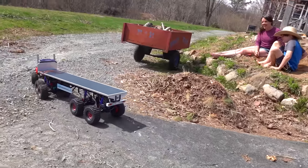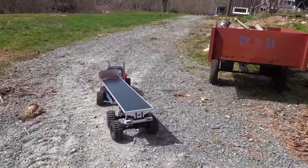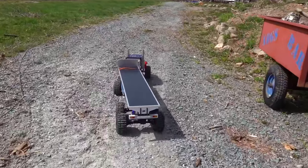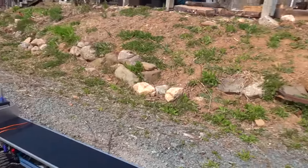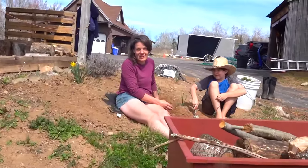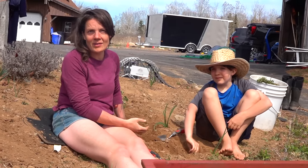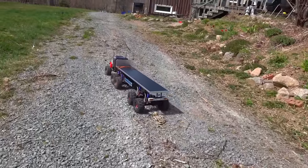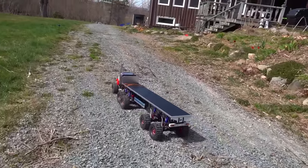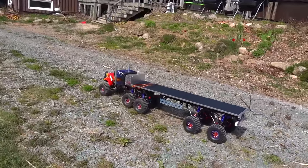Now that it's not on the asphalt I don't think we'll have such an issue. It looks awesome — it looks like it's actually running the way it should run. I'm not a mechanic, so that's my expert opinion. Hey, when they ask for one, you got to give it to them.